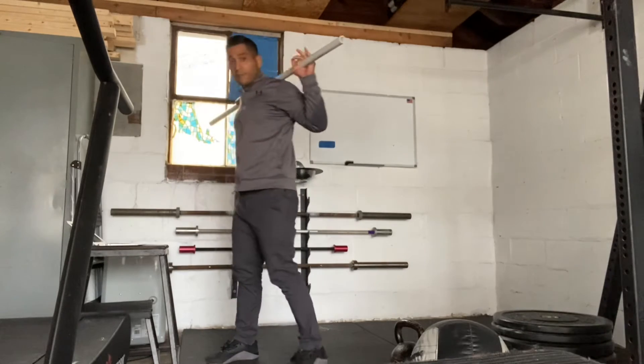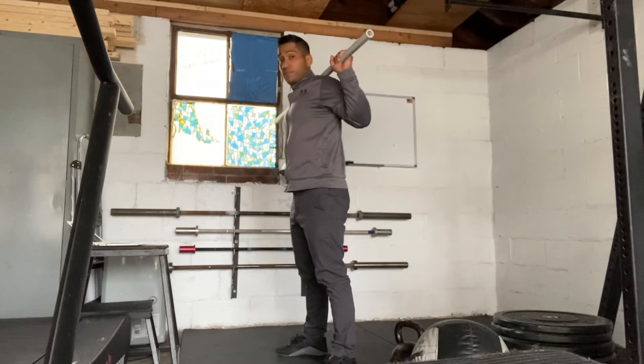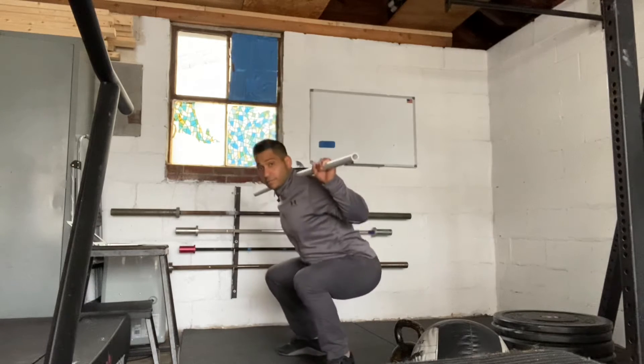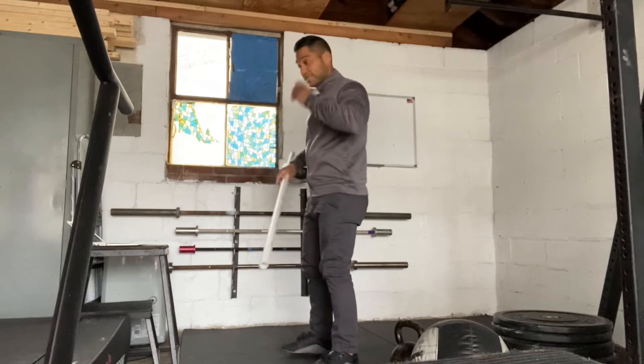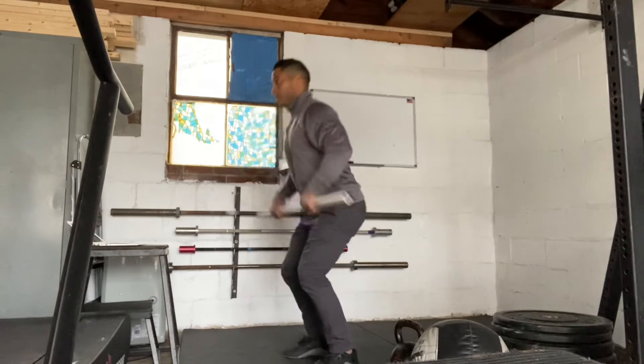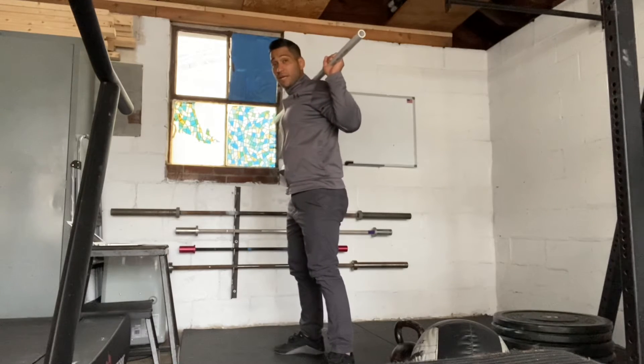So we have the barbell on our back. The first one is going to be a 20 back squat — just squat all the way down, stand all the way up. Now the barbell's going to go from the ground, so you actually have to get the barbell from the ground to your shoulder, to overhead, and then behind your back.